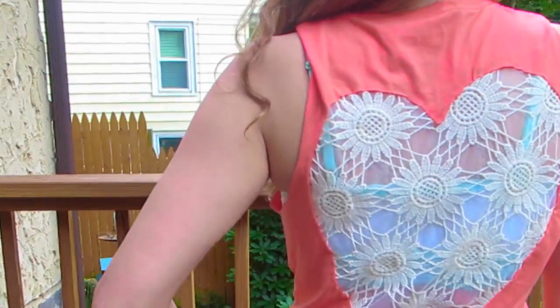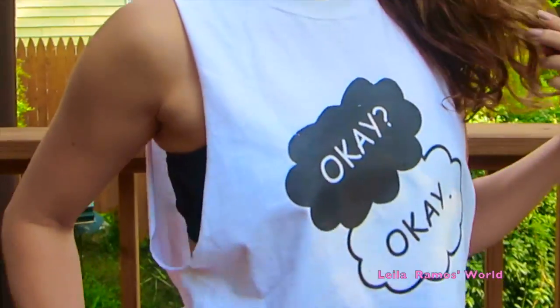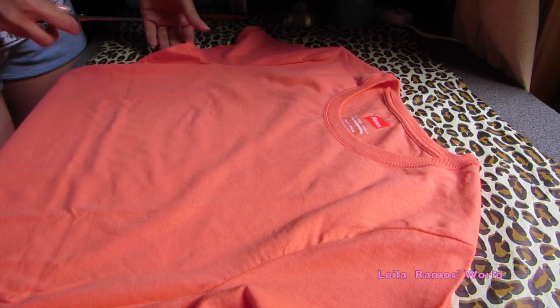Hello everyone! This is Leila and in this video I'm gonna show you how to DIY 3 cute tops from old t-shirts. So let's start.